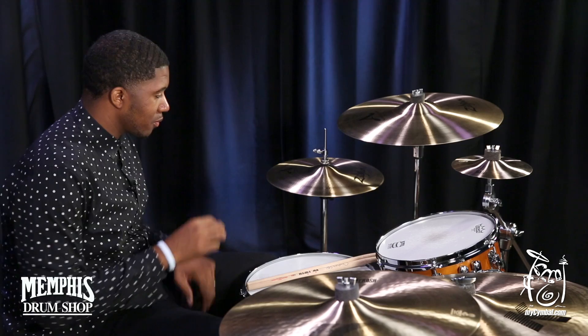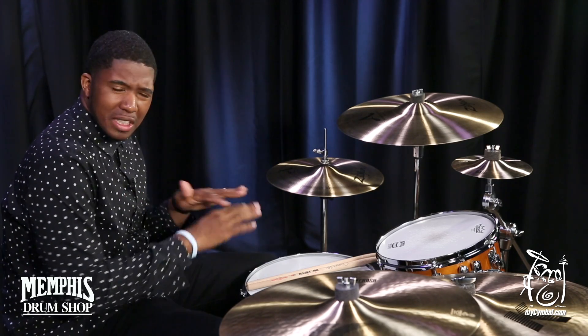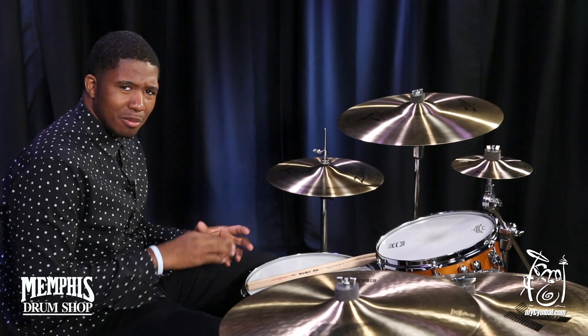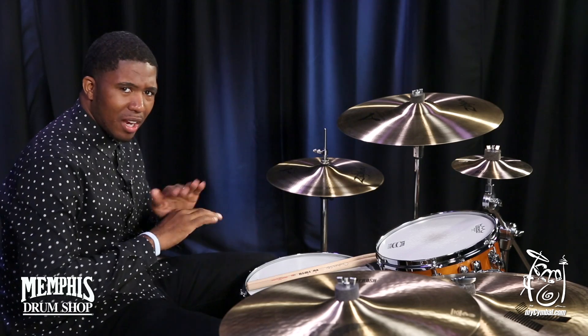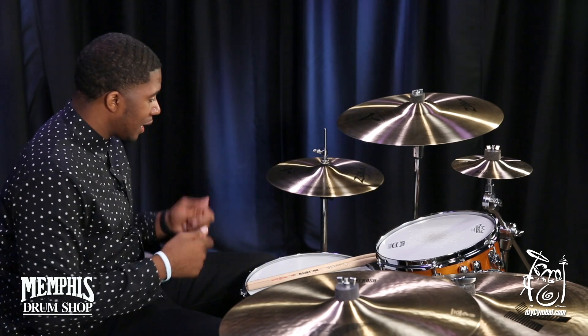Very awesome hi-hats, very nice chick on them, very good stick definition, really nice and trashy and washy, but really nice and impactful. I love the sound of them. The clash is really, really good together. The chick on them is very, very nice, and it cuts through the midst of a mix, and it's awesome to play on.